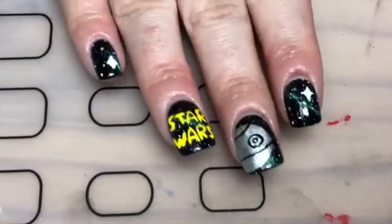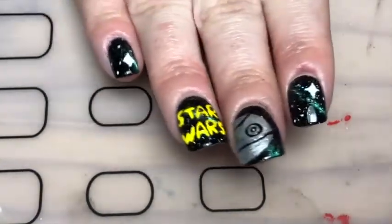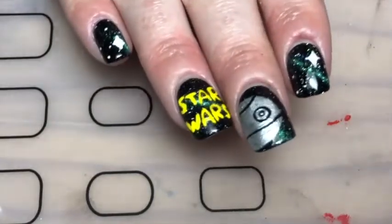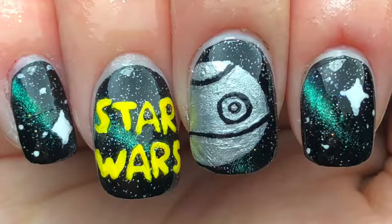There you go — these Star Wars nails for May the 4th! I hope you have a lovely day. Give this video a like, leave a comment below, and subscribe. Thanks so much for watching, bye!